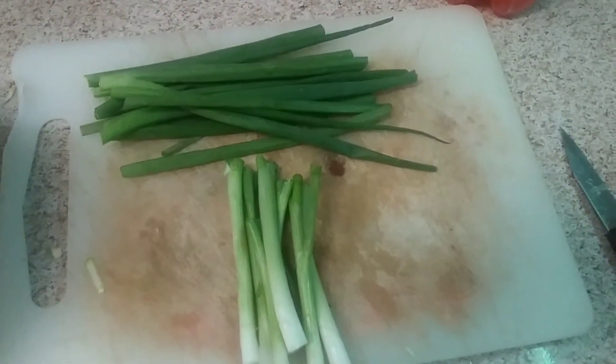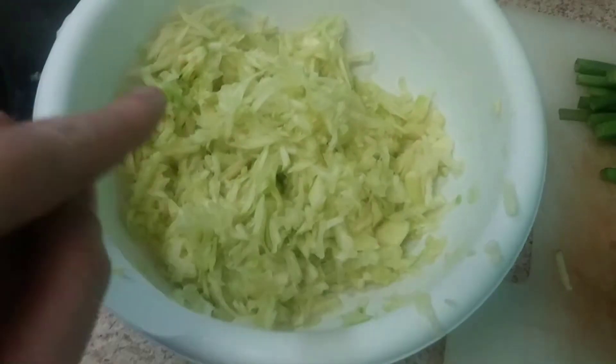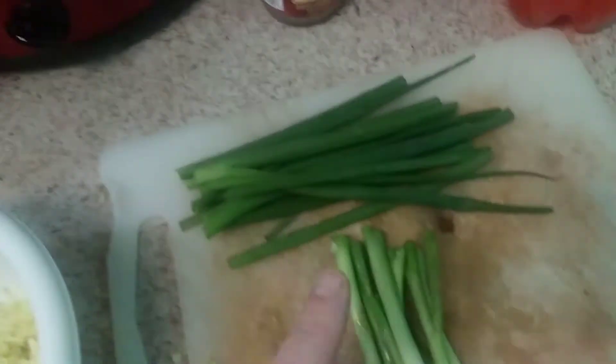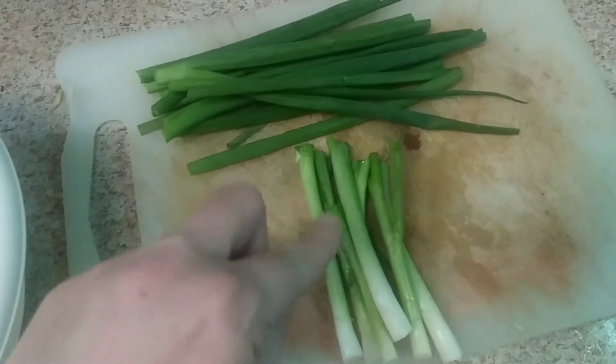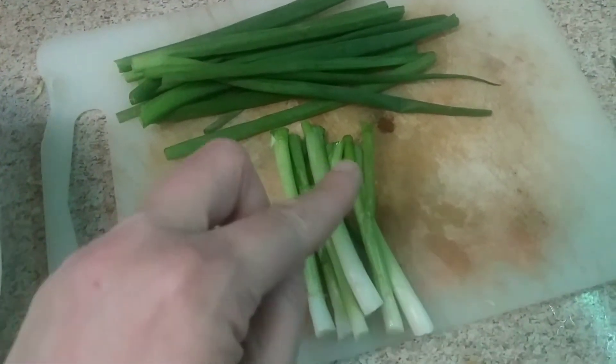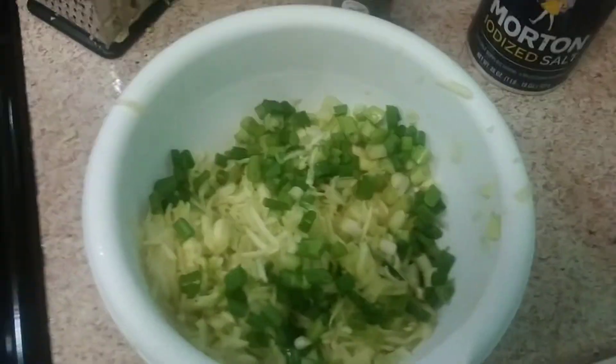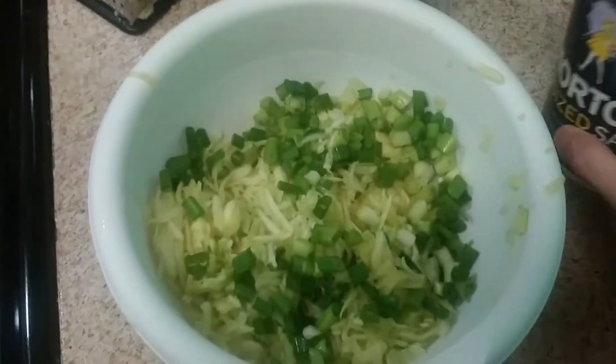Now you want to take your spring onions. We've already shredded the zucchini and squeezed it to get all the water out of it. Now we're going to take the spring onions and cut them up pretty fine. Now we have our spring onions in there.